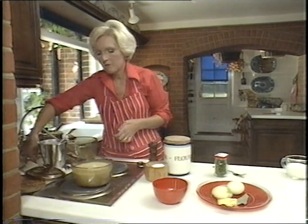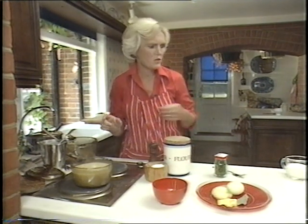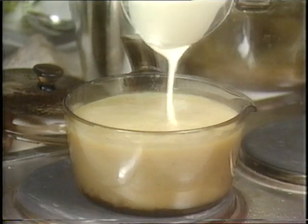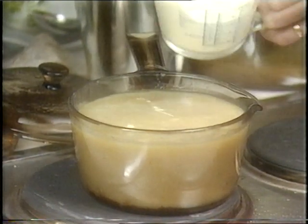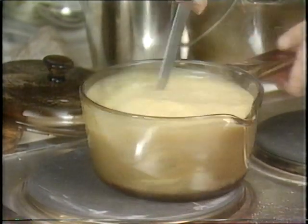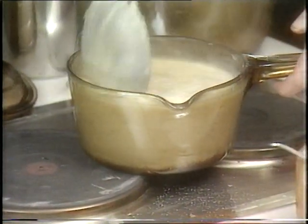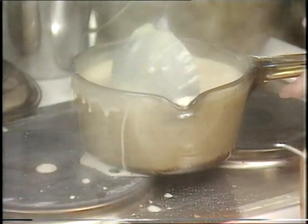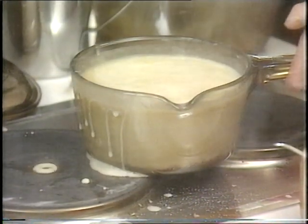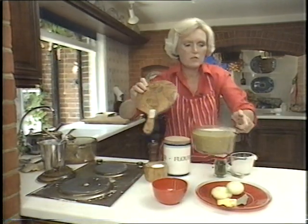Add cream — you use single cream, and only add it just before serving. A quarter of a pint of single cream. Don't boil it after having added the cream, just stir it in. I'm going to do that again with the ladle so you can see. Just mix it until it's well blended. Don't slop it on the cooker like me — I'll move it to one side and put it on the board.